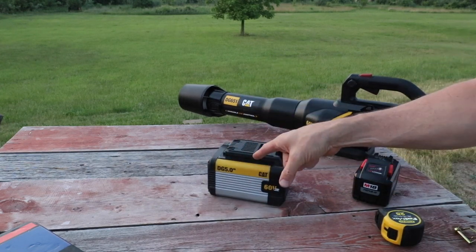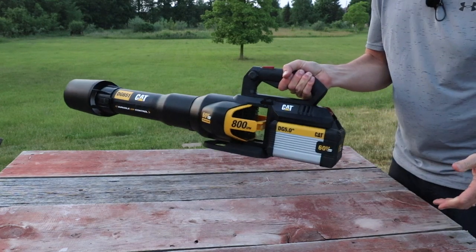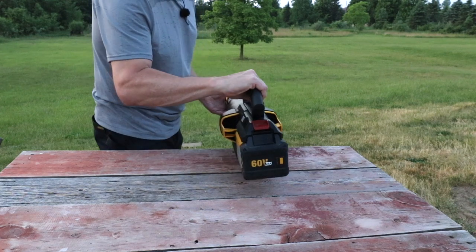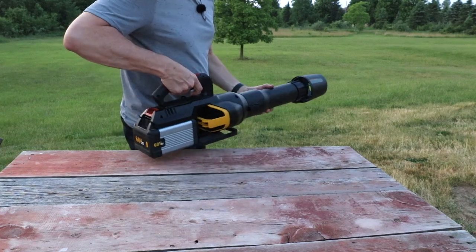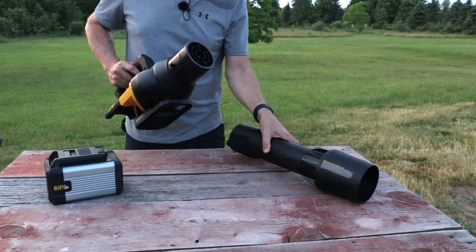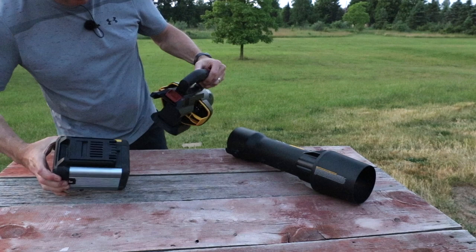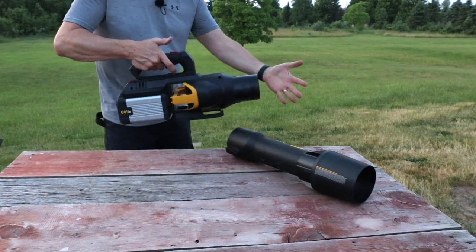We're going to check the run time on that in a minute. This has some nice features — it's very powerful. One of the things I like with a handheld leaf blower is when your clothes don't get pulled into the air intake, and it definitely doesn't with this one. With the tube off, it looks like you could use this as a stubby blower — great if you're a car detailer and want to get really close.